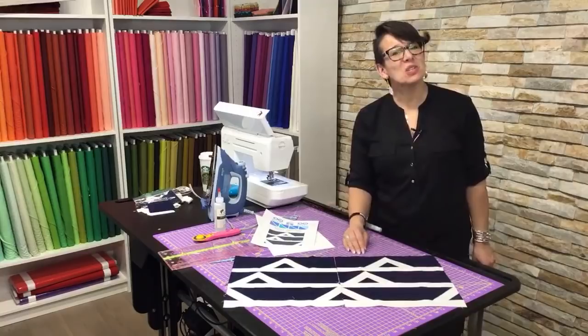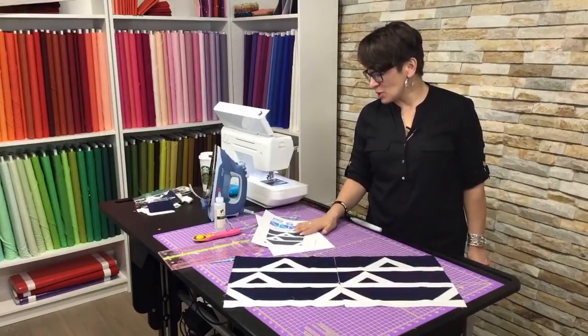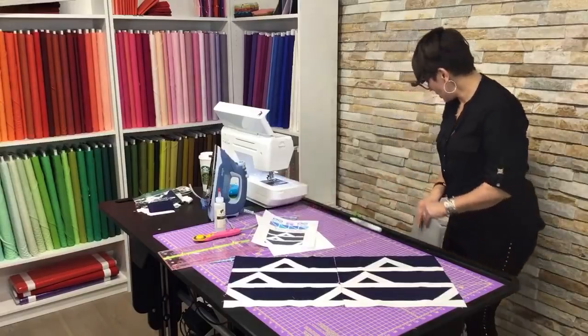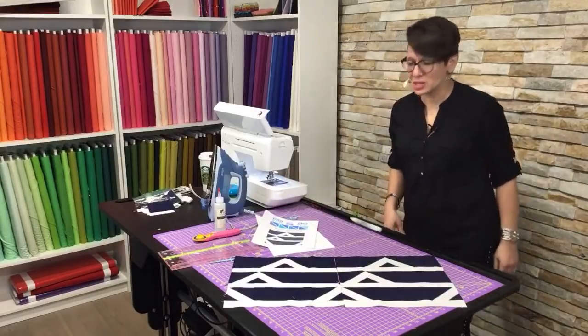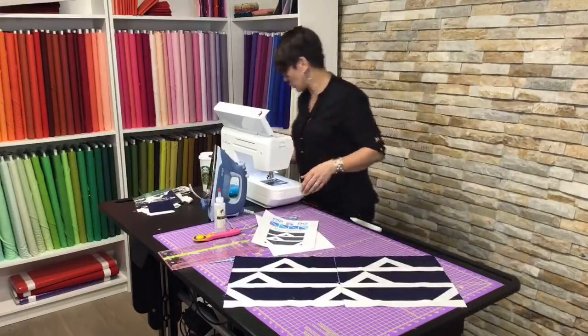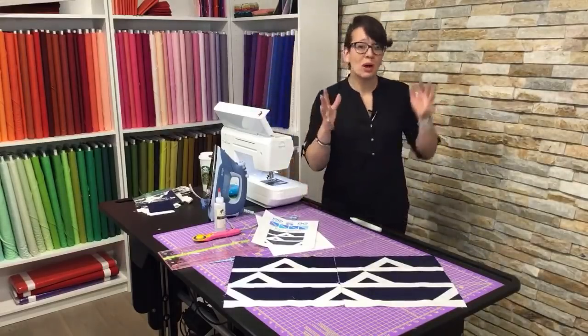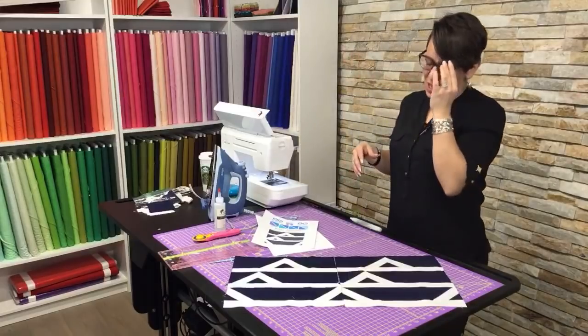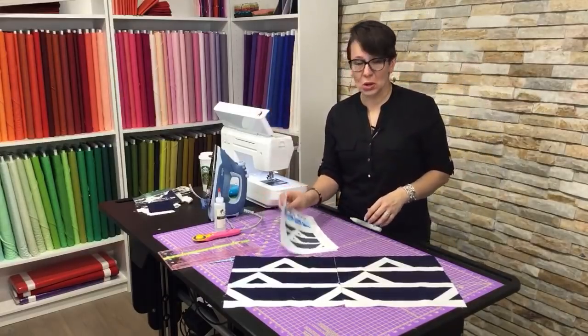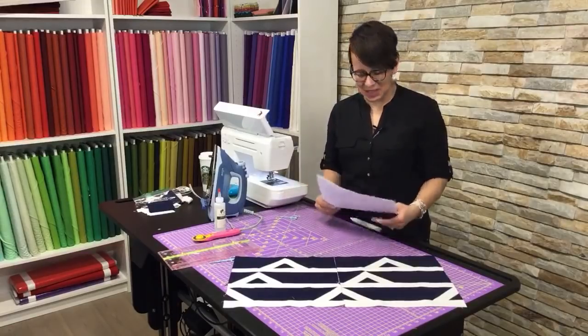There you have it — that is block number 19 in our 50 Blocks in 50 Weeks. We are really making our way through this 50 weeks of quilting. At the end of it, you are going to have an amazing collection of quilt blocks. What we did with the first 12 is put them together in one quilt, and you could probably do that four times throughout this project.